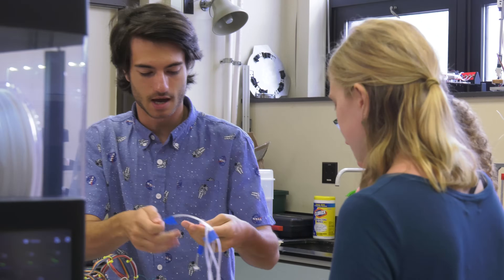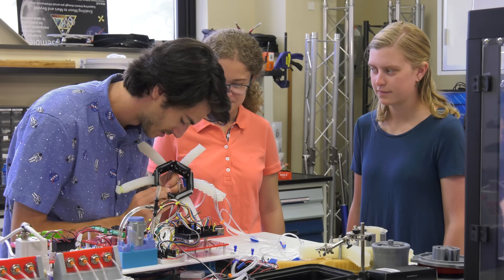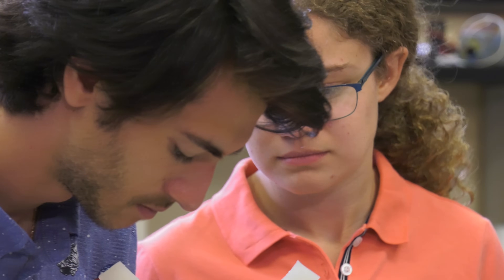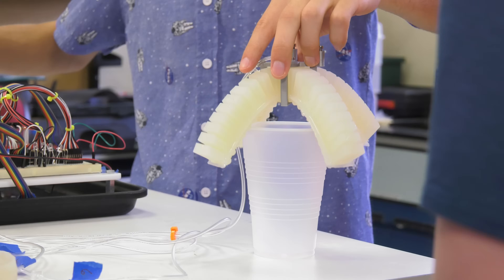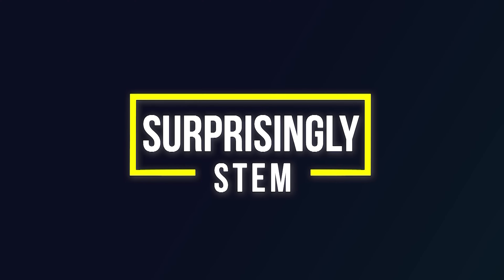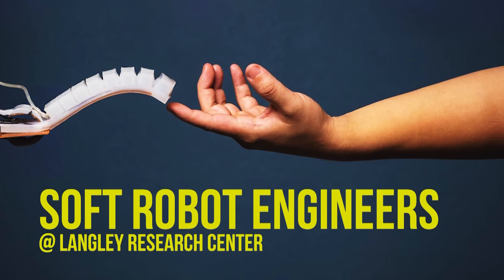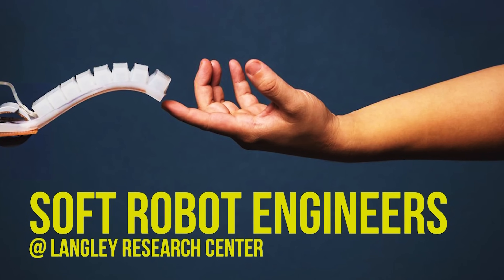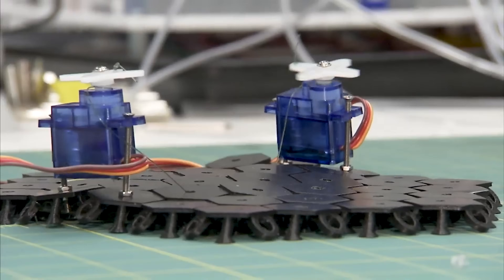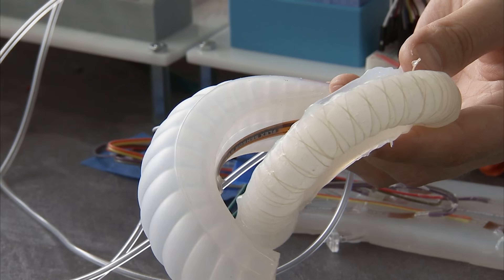When I was initially applying to NASA, I had the opportunity presented to me to work with the soft robotics team, and I thought it was just an interesting take and a different way of looking at things. I had never really thought about soft robots or even really heard of them before. A soft robot is a robot that uses fabrics or soft materials like silicone and elastomers to make up the robot's structure.